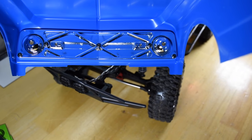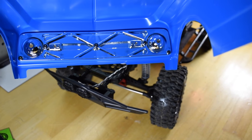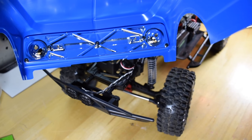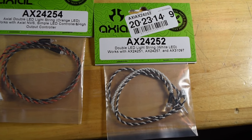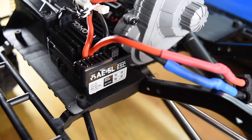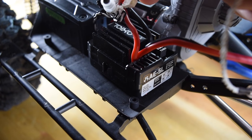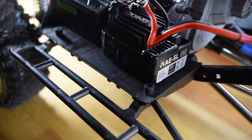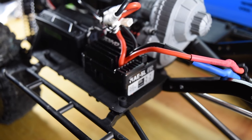On the inside of the SCX10 II the light buckets are already in there. The extra parts bags that come with the Axial K5 have the backs to these, so all I have to do is run the wires and put the backs on — real easy. The lights I'm going to use are the AX24254, that's the orange LED marker lights, and I have the AX24252, which are white LEDs. The ESC is actually the AE5L and it does have little wire plugs that run off the ESC itself to control lights — that's what's controlling the front fog lights — but they made it so you can't use existing Axial lights, which is why I have to use the Simple Controller.